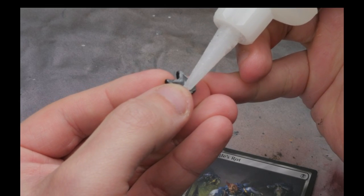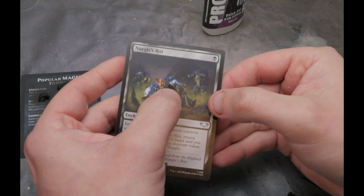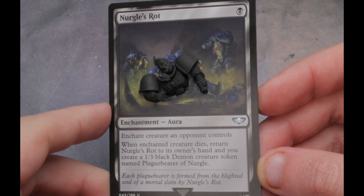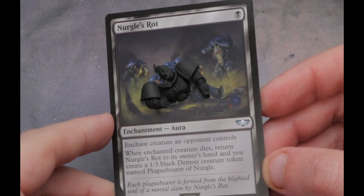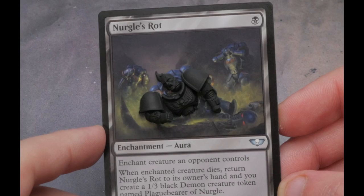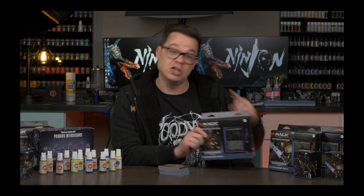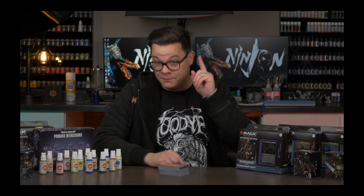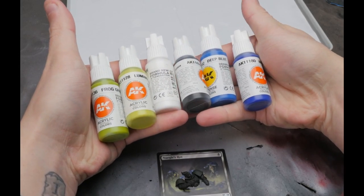Super gluing the primed pieces onto the card proved a pretty nerve-wracking experience. You really only get one shot at this as super glue will immediately adhere to the cardboard, meaning you have no wiggle room to position the bits once they've been placed. I wasn't entirely happy with the position that the head glued down onto the card, but what was I going to do — rip everything apart and spend another 50 bucks on another deck just for another copy of Nurgle's Rot? No, we're gonna try to make it work and keep moving — get some paint on this thing and see what happens.